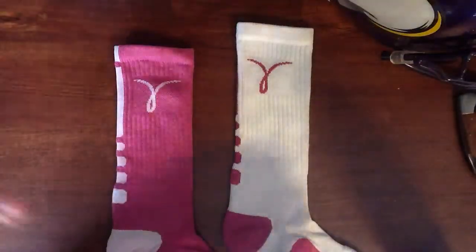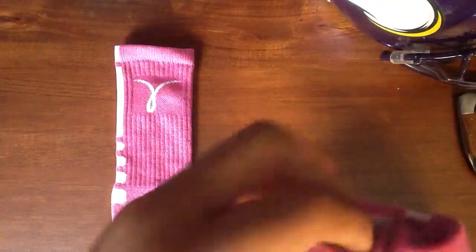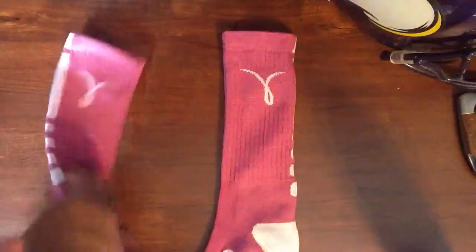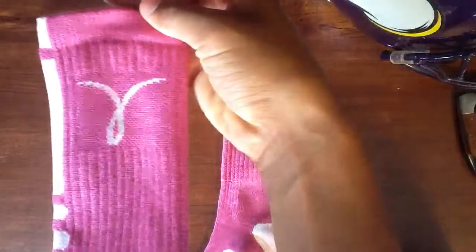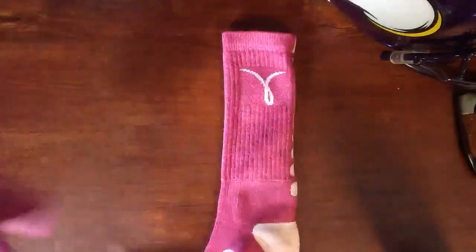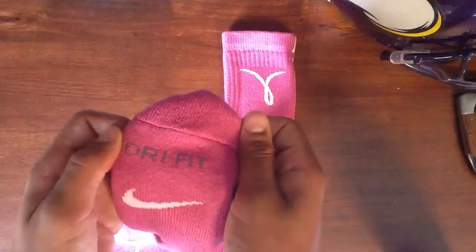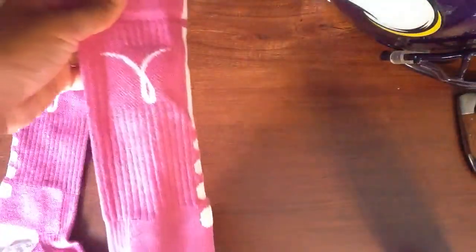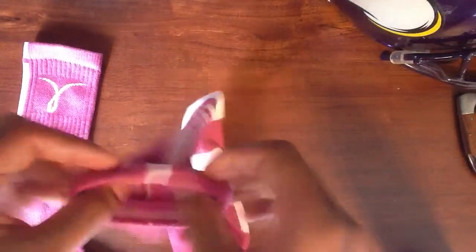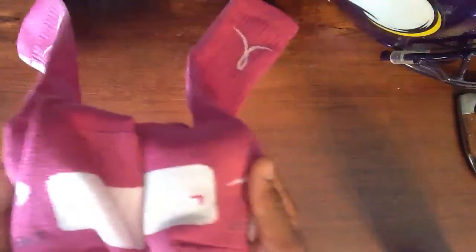Let's start off with the pink, or the Away Edition. For the pink ones, we got a pink base, pink upper, pink lower, but a white stripe. Pink with white stripe, with the white Breast Cancer Awareness sign, and the white Nike sign, with the grayish, blackish dry fit sign. Again, with the other side, these are both a size large. And like all the Elites, you got the left and the right in pink.